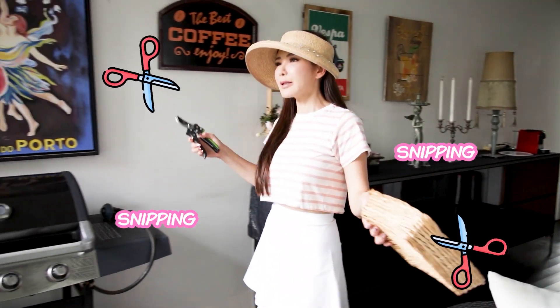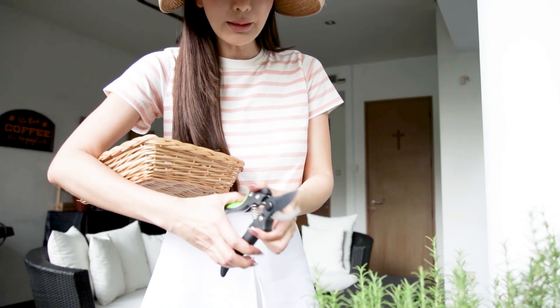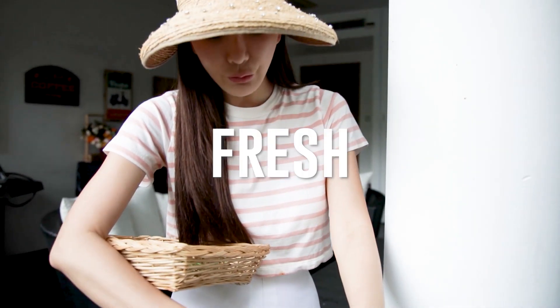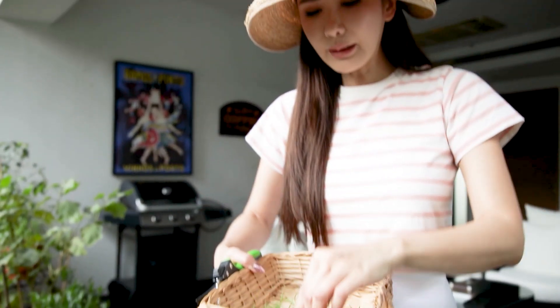So we are snipping, snipping, snipping. We can't grow enough to feed the family, but thank goodness I have a lot of rosemary and we are going to use rosemary for the focaccia bread today. We're creating a garden scene on it. It's going to be so interesting. I'm very very excited to do it. I think that should be enough for what we are doing.